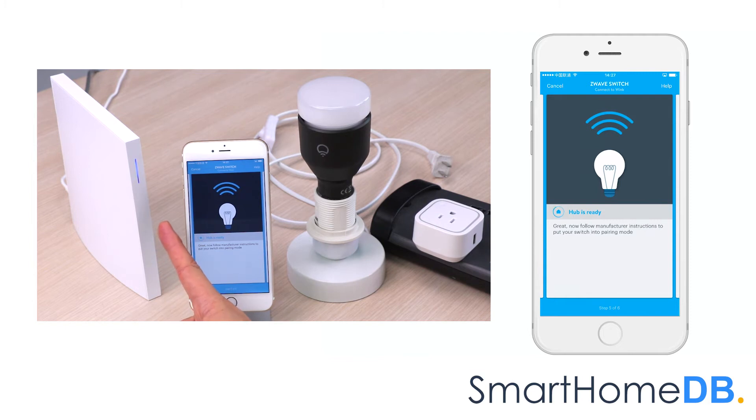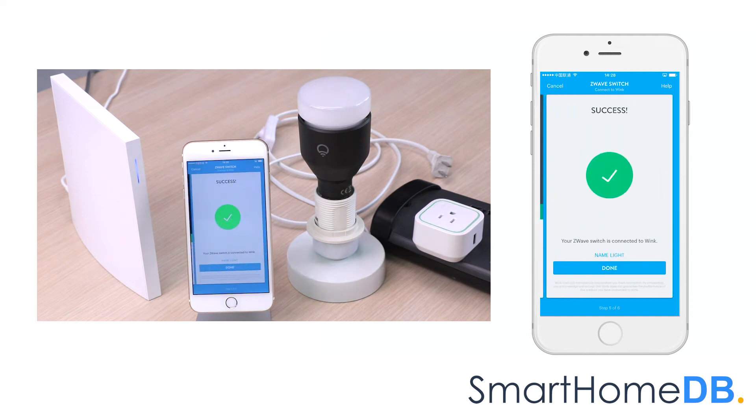The WinCop's LED will blink blue, indicating that it is in pair mode. We proceed by pressing the action button found on the Aeotec Z-Wave Smart Switch 6. The WinCop app will then indicate that it has found the Aeotec Z-Wave Smart Switch 6.